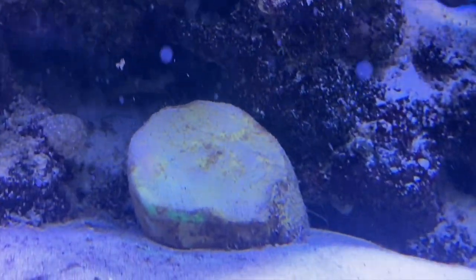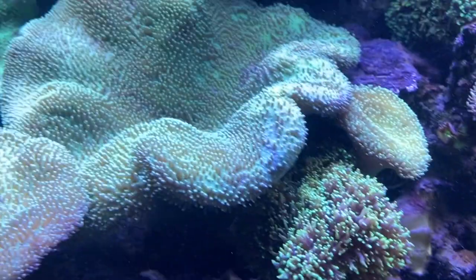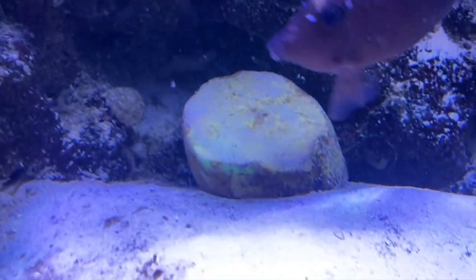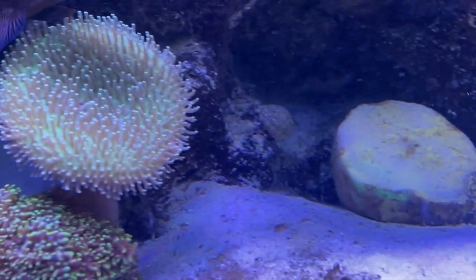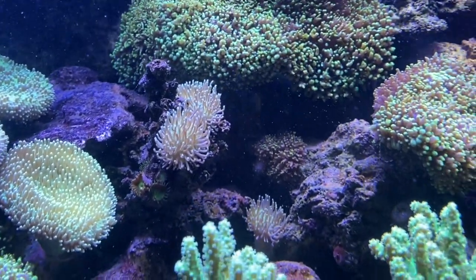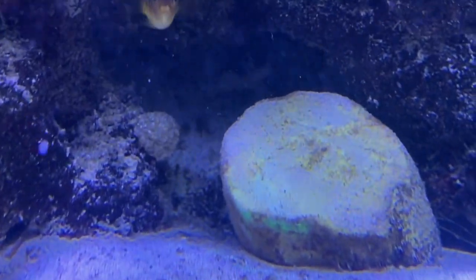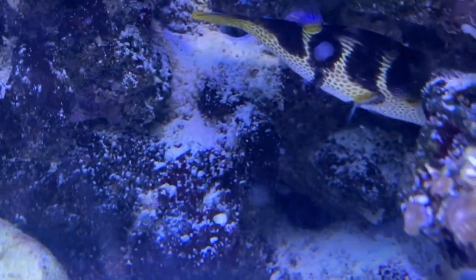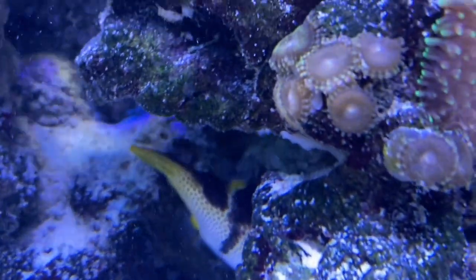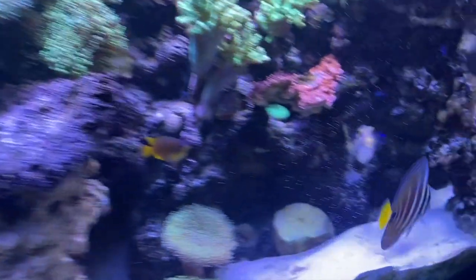Here's part of the base — I cut the base off that toadstool. Now the top should grow into one of these, grow a crown on it. I've got a lot of these things, they're just everywhere. I haven't bought a coral in a long time. I almost want to turn on the lights so you can see the colors on these — they're really cool.